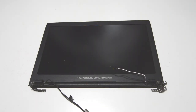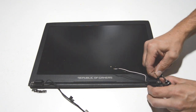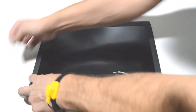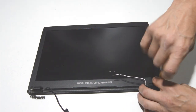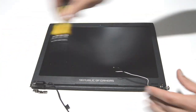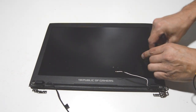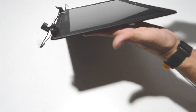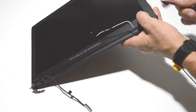For the display assembly, the first thing we're going to do is separate the bezel from the back cover. Remove the little covers for the screws, then remove the screws. The bezels on these are also held on by tape, so get a straight edge and go in between the bezel and back cover, halfway right on the edge, and start separating the two parts.